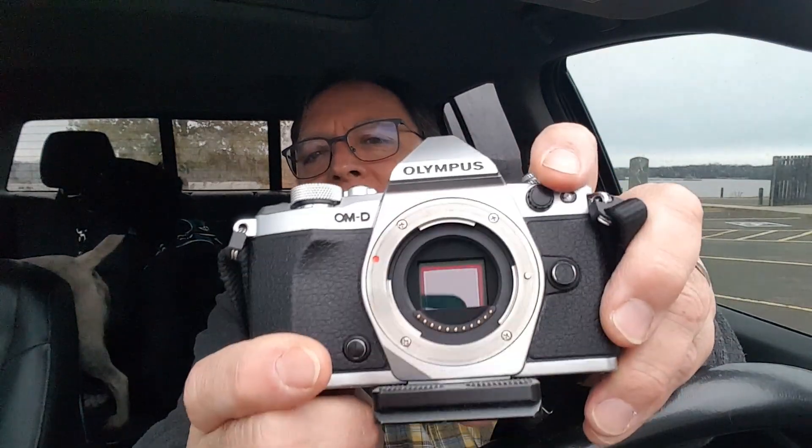In-body image stabilization is really amazing technology. I'll link a video in the description below — OM Digital Solutions has a description and samples on their website. The way it works is the sensor in the camera actually moves. When you press the shutter button, image stabilization turns on and that sensor moves to compensate for your movement. So if you move the camera a tiny bit, it moves the sensor to keep the image still on the sensor.